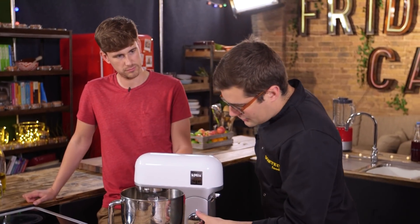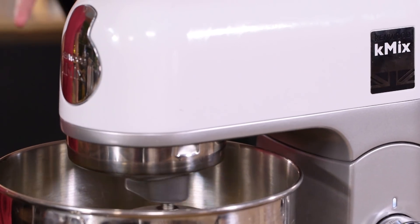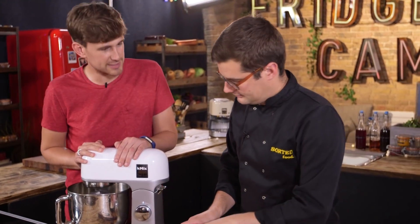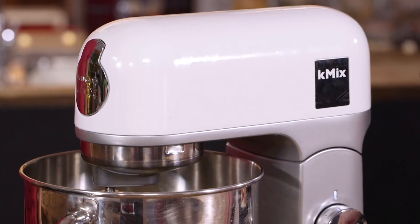All of the mashed potato goes into our mixer with the K-beater attachment, which is going to beat ourselves a nice fluffy mash. Clamp it down and start mixing on a gentle speed — you don't want to overwork it because it will make the potatoes gloopy. Just nice and slow, it won't give you a perfectly smooth mash — this is rustic. We should season the inside now with a little bit of salt and pepper.